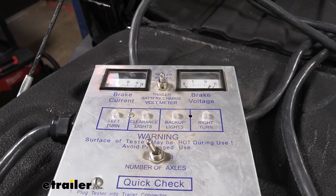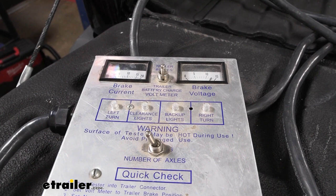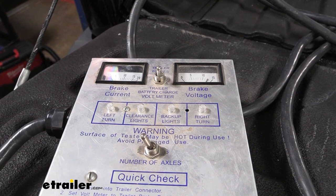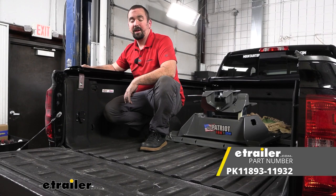Starting off, I'm going to turn on my running lights, then do my left turn signal, my right turn signal, and my brakes. If they're all working properly, we're good to go. And that was a look at the Pollak 7-way in-bed wiring for gooseneck and fifth-wheel trailers on a 2015 Chevy Silverado 3500.